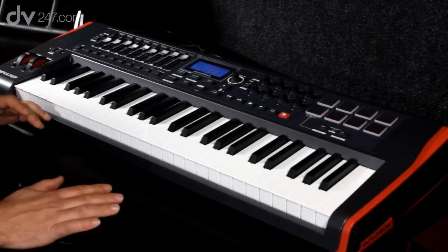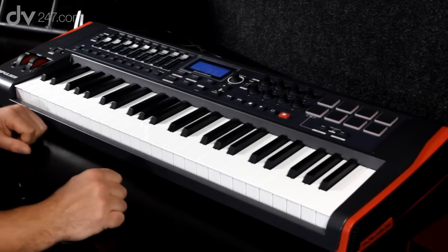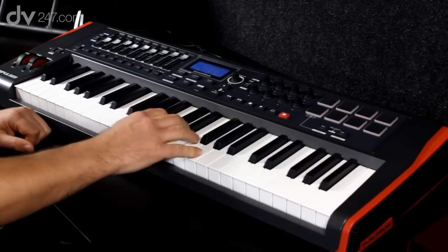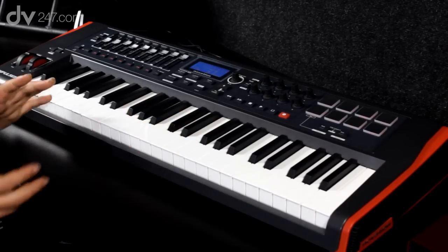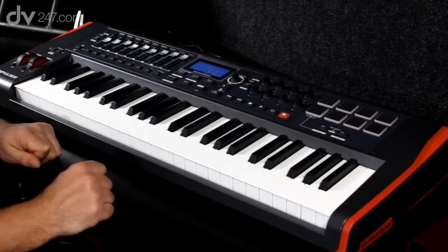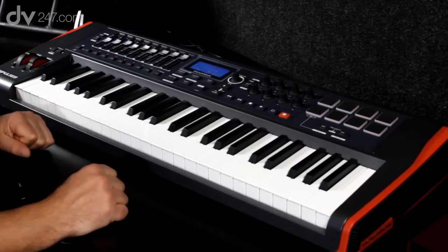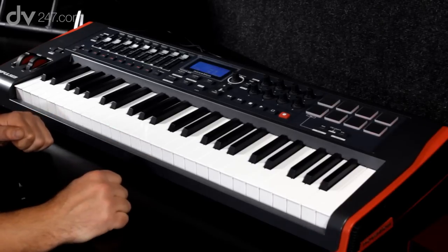The Impulse 49 has 49 full-size keys. These are a semi-weighted key action and have a great feel to them. In addition, the keys have a very high scan rate which gives the player a great dynamic feel when playing, and the keys can actually measure the velocity very precisely.